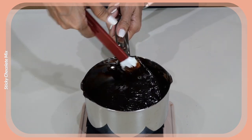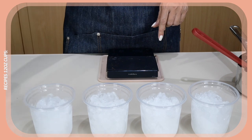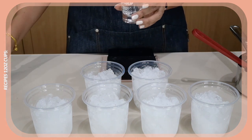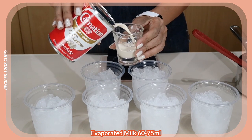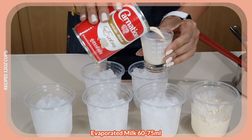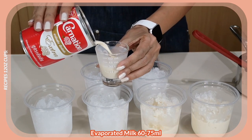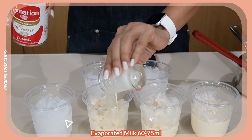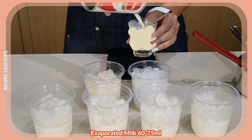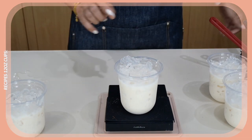We are ready to prepare our drinks. I'm going to show you that for the mixture that we made, we are going to separate it into six cups. For consistency, we are going to measure our evaporated milk — I'm going to put two ounces of evaporated milk into each one of the glasses. Now I'm going to put my chocolate mix on each of the glasses, and just to make sure it's consistent, I'm going to measure it.